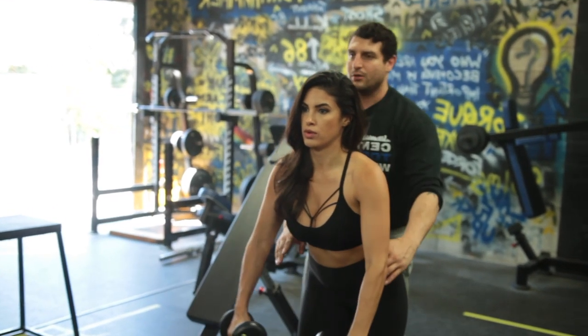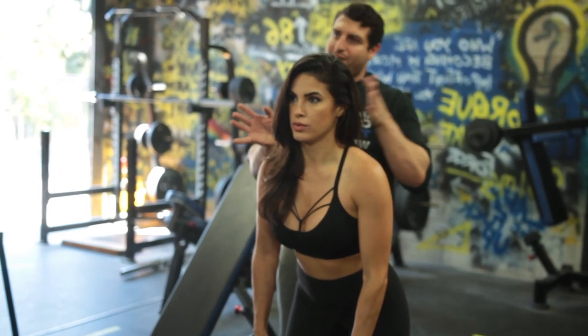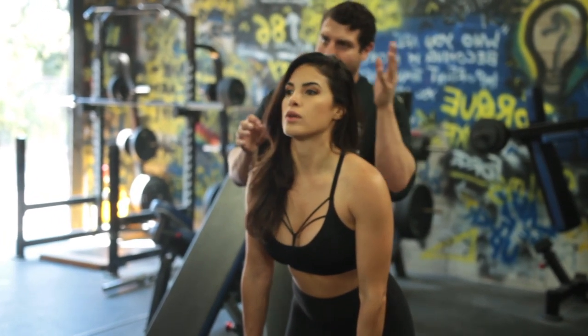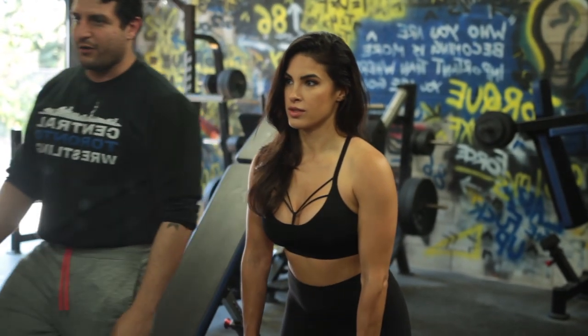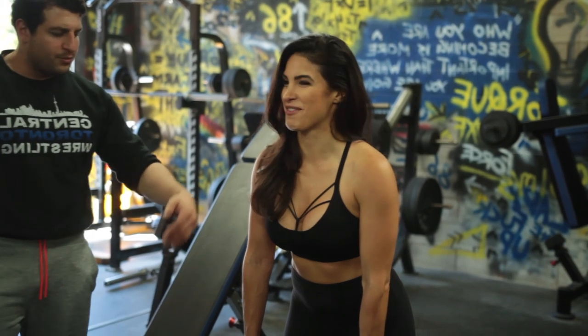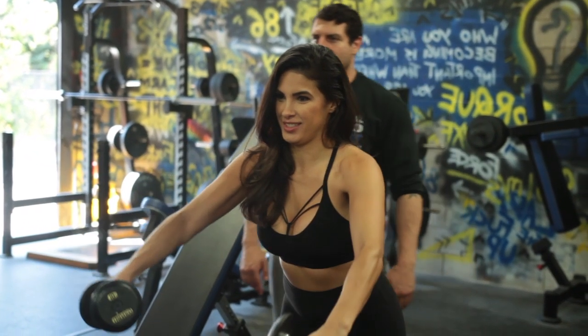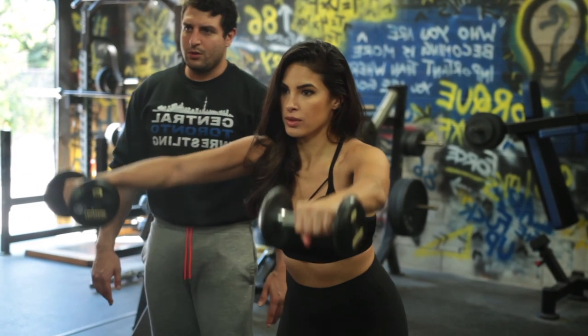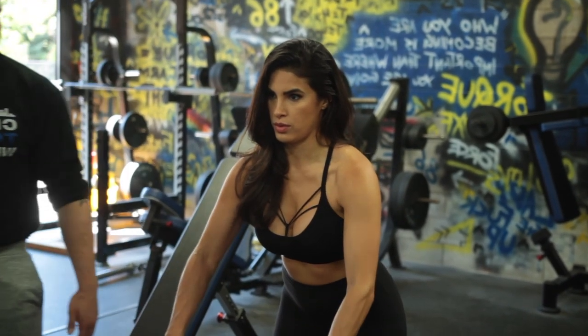Keep going — make sure the velocity is consistent. It shouldn't be fast, then slow, then a launch — just consistent start to finish. Everything else is very good, so round out and keep those shoulder blades rounded.